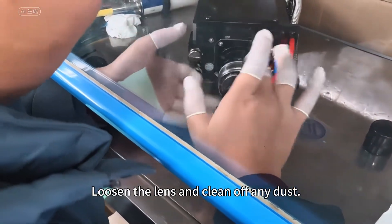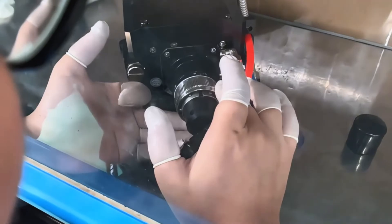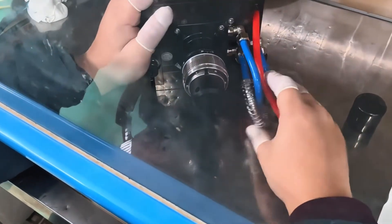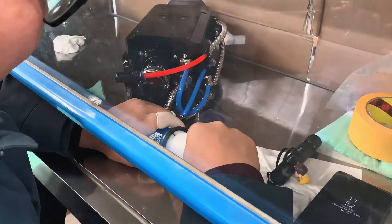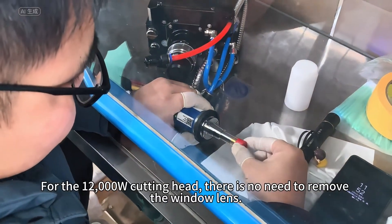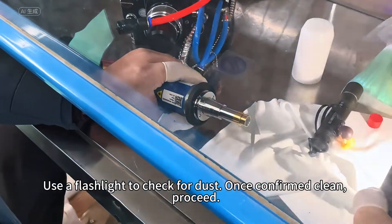Loosen the lens and clean off any dust. Install the fiber and inspect the lens window. For the 1200W cutting head, there is no need to remove the window lens — use a flashlight to check for dust.